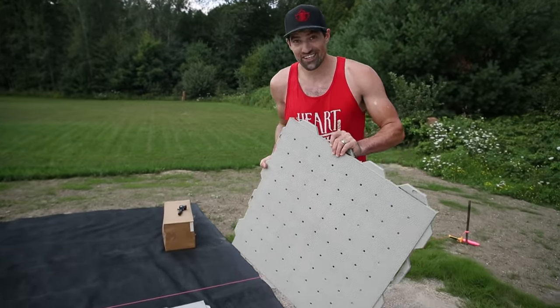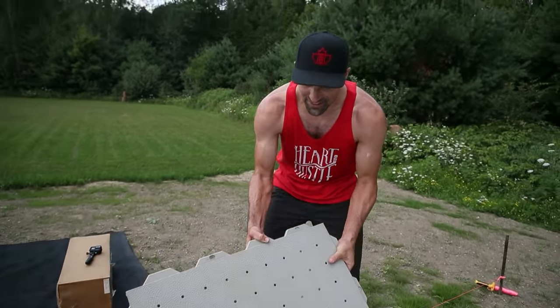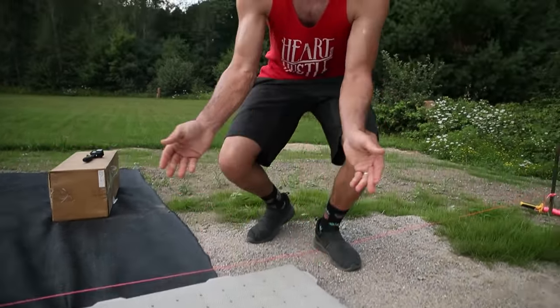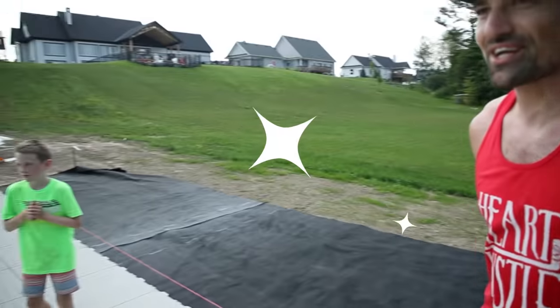We've got the final piece going in. Ready for the big reveal. I'm excited. That's it — take a look. The sport court is complete!